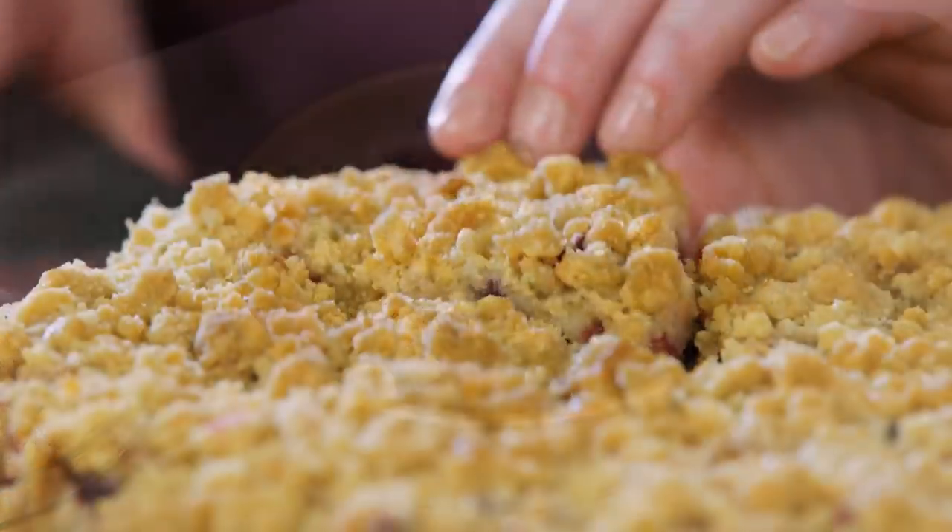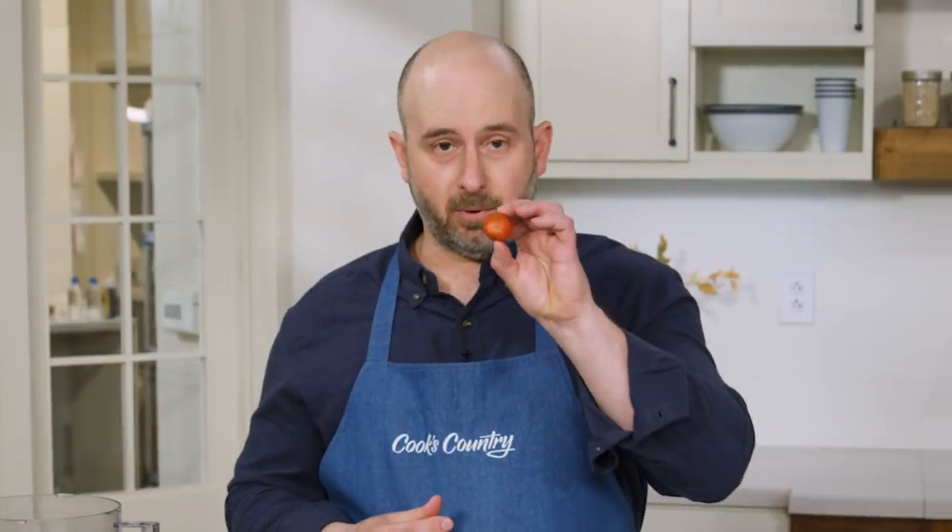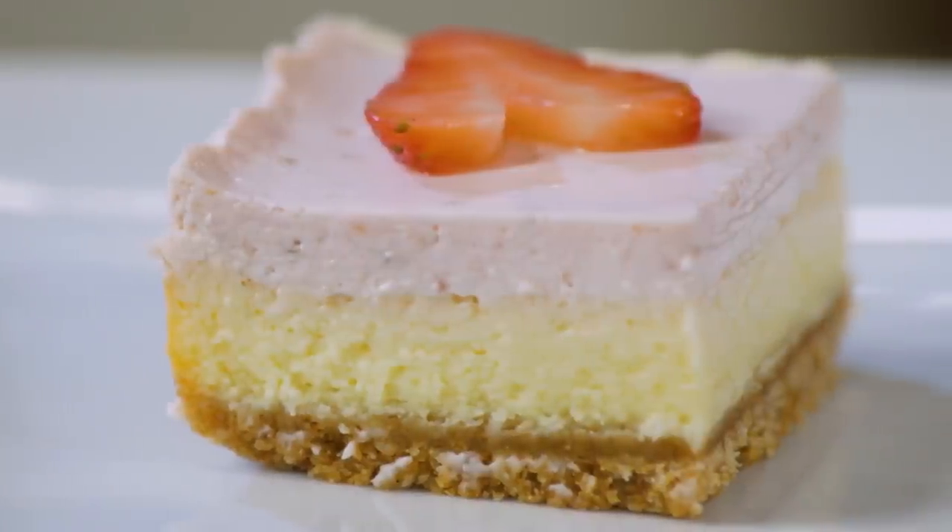Today on Cook's Country, we're celebrating the best of summer berries. First up, I'm making an elegant mixed berry buckle, and Tony explores the origins of the name buckle. Jack's got the skinny on thickening agents, and Brian's making strawberry cheesecake bars. That's all right here on Cook's Country.